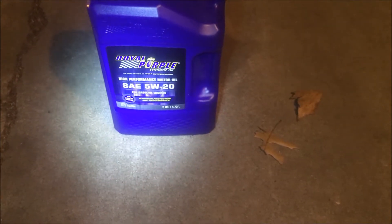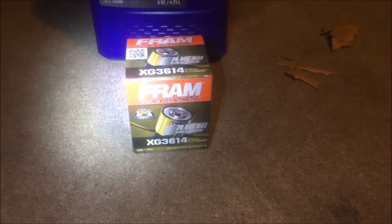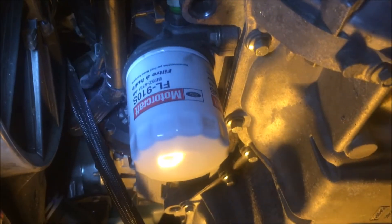We're going to be using Royal Purple high-performance synthetic motor oil, 5W-20 — picked this up from Walmart for $38 plus tax. We're also going to use the Fram Ultra synthetic oil filter. First thing we need to do to change the oil is flush the old dirty oil and replace the old dirty filter with a new one.